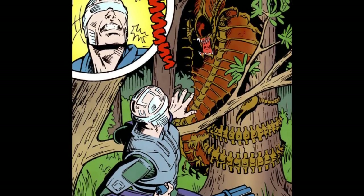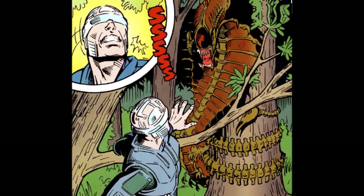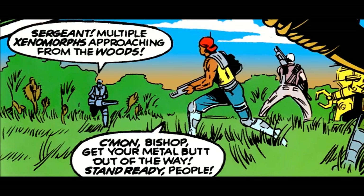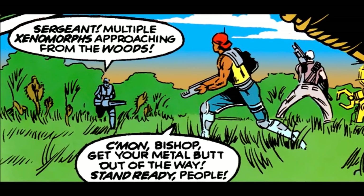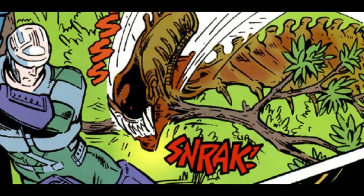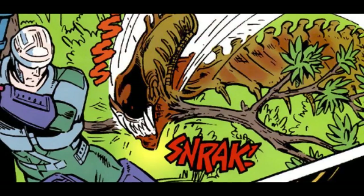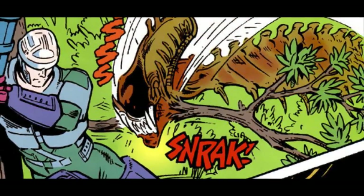Whether from instinct carried over from the host, or through its own nature, the Snake version of the Xenomorph seemed to have adapted remarkably well to its environment, able to hide in tall grass to move in for its attacks, and wrap itself almost entirely around a tree. The force of its strike was also quite significant, effortlessly biting through a branch in an attempt to take down Bishop.